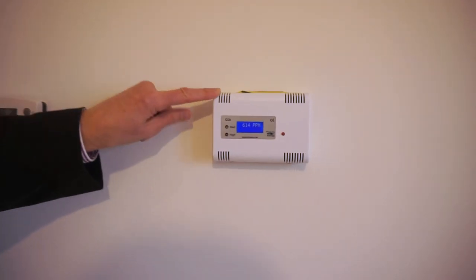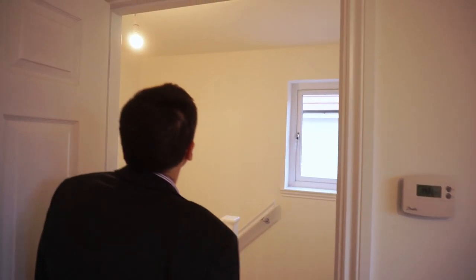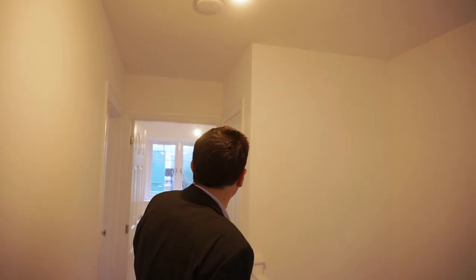And next to that, as per regulatory requirements, there's a carbon dioxide tester. As we go out, if you cast your eyes across the ceiling, there is access into the loft. There is loft storage space up there and it runs through the length of the house.